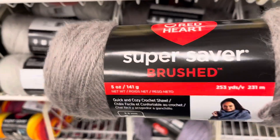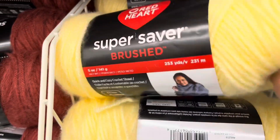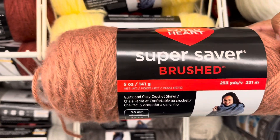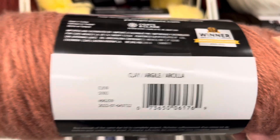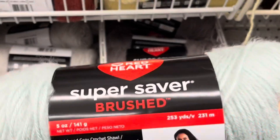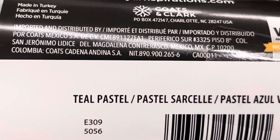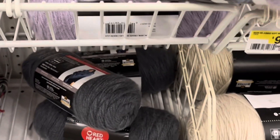Hey guys, have you heard of the new yarn from Red Heart Super Saver called Brushed? Red Heart has some new yarn in really nice colors. It's called Brushed Yarn and it looks like they basically took some yarn and brushed it. This color is called Clay — they have some really nice names for these yarns. It really just looks like they brushed some regular Red Heart yarn, which was very clever with the naming.